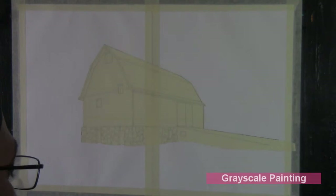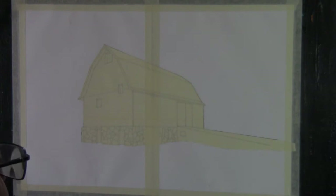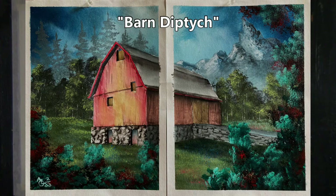Greetings everyone, this is Anthony Gray of Grayscale Painting. Before you we have two sheets of eight by ten canvas pad paper — actually just canvas with no backing on it, so when you peel it apart it's going to be pretty flimsy.